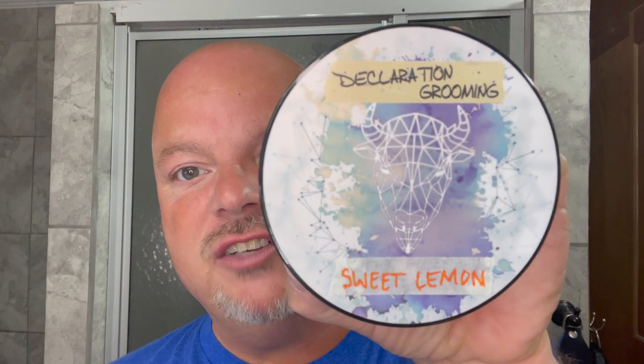In this video we're going to be using Declaration Grooming Sweet Lemon and the Above the Tie Windsor SSRH. Hey there folks and welcome back for another video. I'm your host CDB and thanks so much for joining me. I really appreciate it and we have a lot to get to today so let's start out with the soap.